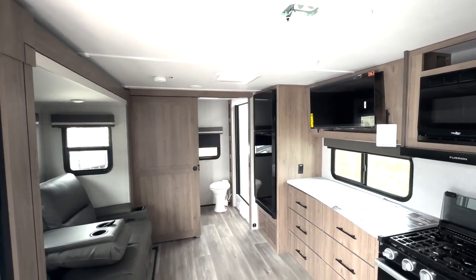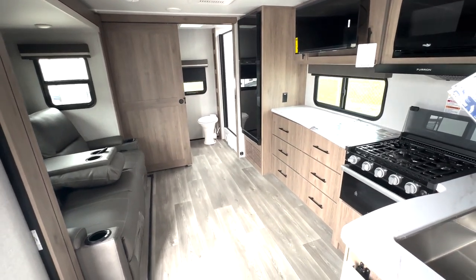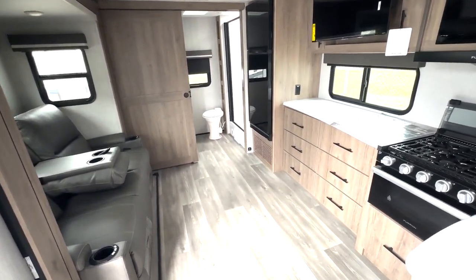Before we jump into all the details of this really cute rear bath couples coach, I wanted to give you a quick look at your floor plan setup right here. It's definitely one of my favorites that we have.